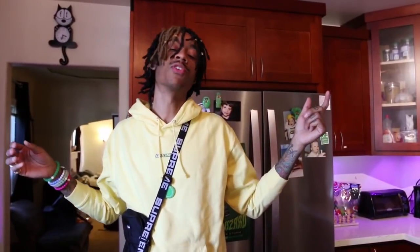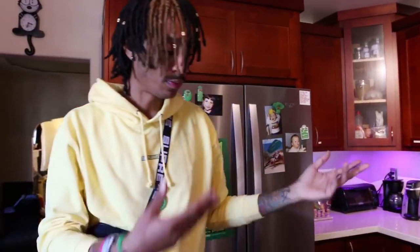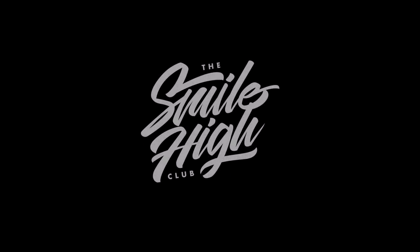If you want to get bougie, put some fresh fruit on top and put it on Instagram. There you go, you have it — my review of the cereals. I'll see you next time. Bye!